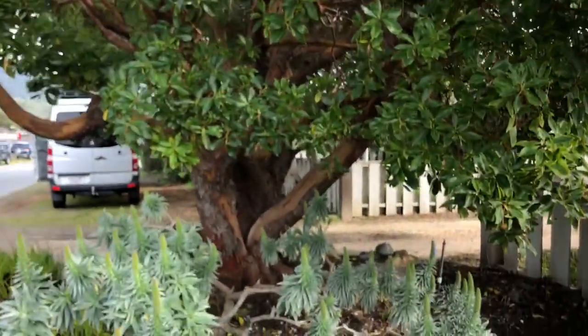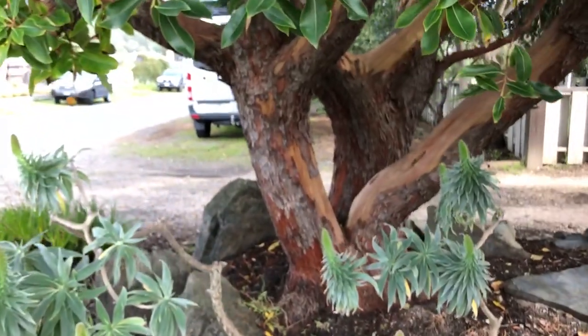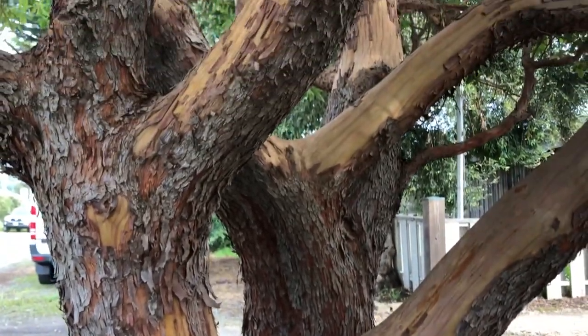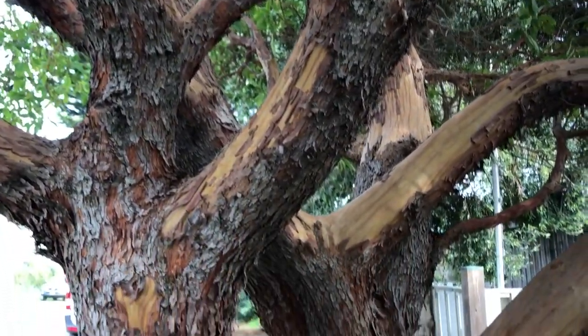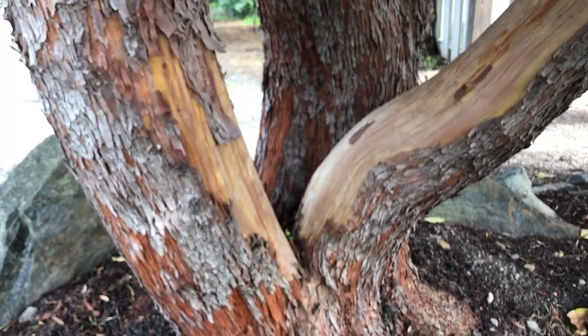The most beautiful part is that it can be grown as a standard — a lollipop shape, like a street tree — or as a beautiful multi-trunk, which is how we allow this one to grow. Now you know Arbutus marina: a wonderful tree with that beautiful bark.